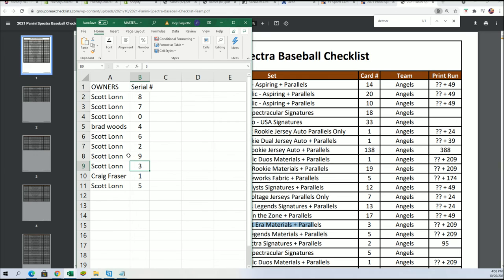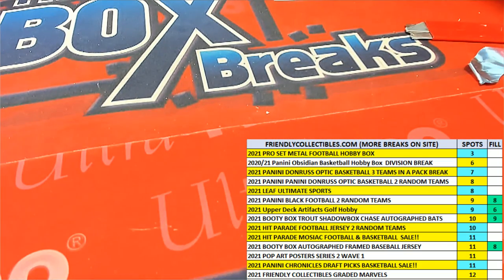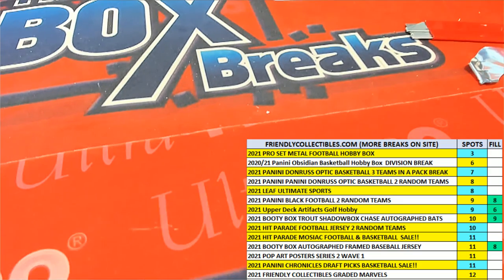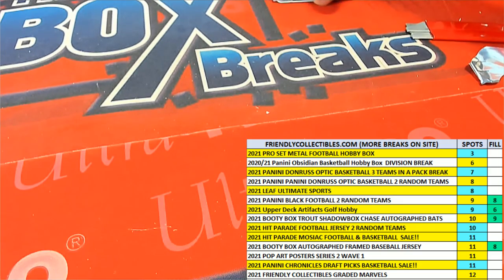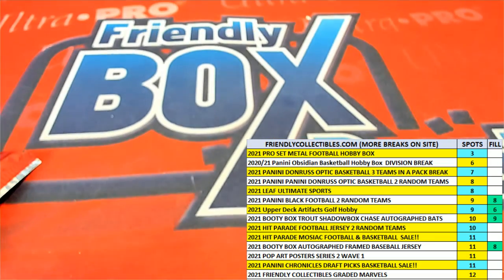Man, the Ohtani and the Bobby Witt Jr. — oh my gosh! We had Joe Adell come up again as a rookie card. I thought it was a pretty decent box, not bad at all. I'm happy for Scott because he came away with most everything in the break. Thanks for joining us in Spectra Baseball — it's always fun ripping open some Spectra. That was the last one we have for today. We've got a lot of other stuff coming up — Pro Set, Mosaic, and more. Good luck everybody!